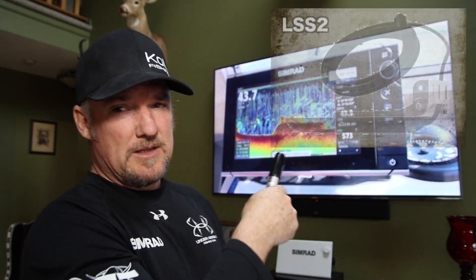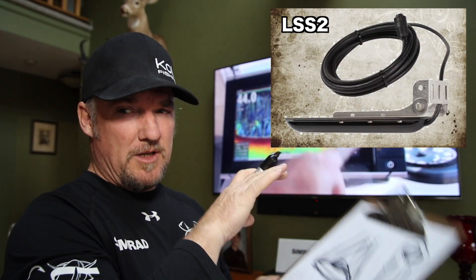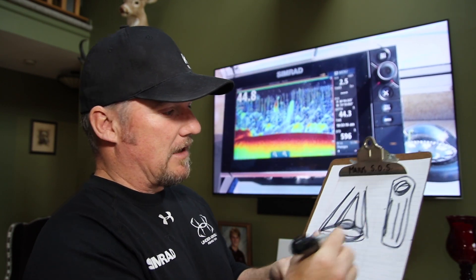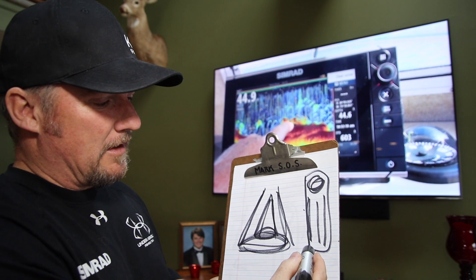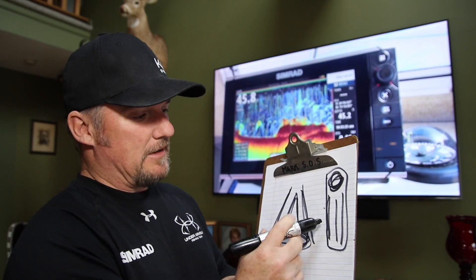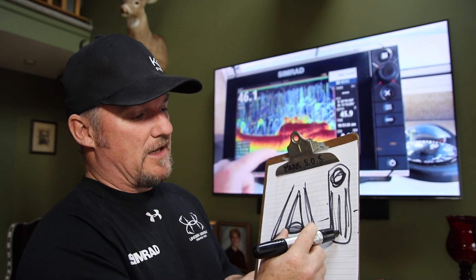Those are your two chirp options, and the Total Scan gives you the opportunity to use both of them. What I run is the TM 150, which is the bigger one that does medium chirp only. I also run an LSS-1, but now there's the LSS-2 structure scan transducer. That one is strictly structure scan and down scan only. So the Total Scan transducer has incorporated into it the echo plus the two structure scans on each side and the down scan.